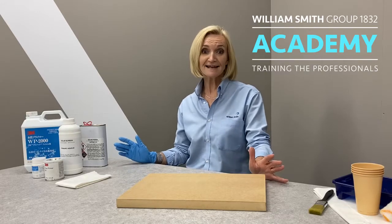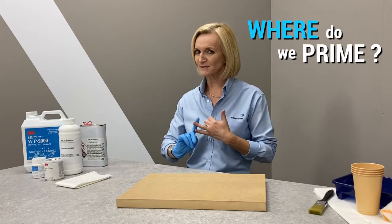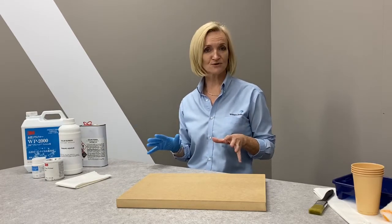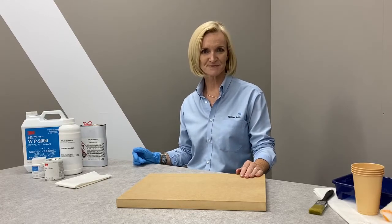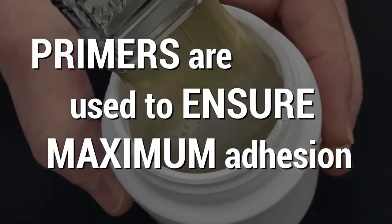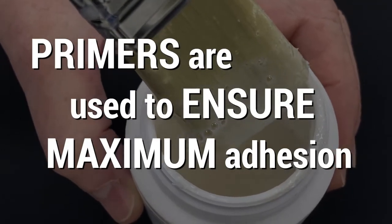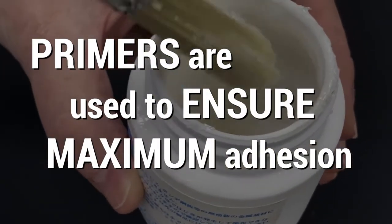We regularly get asked about primers — why do we use them, where do we use them, and which primer do we use? Let's go through it step by step. Primers are used to ensure maximum adhesion, either by coating the surface or altering the surface energy.